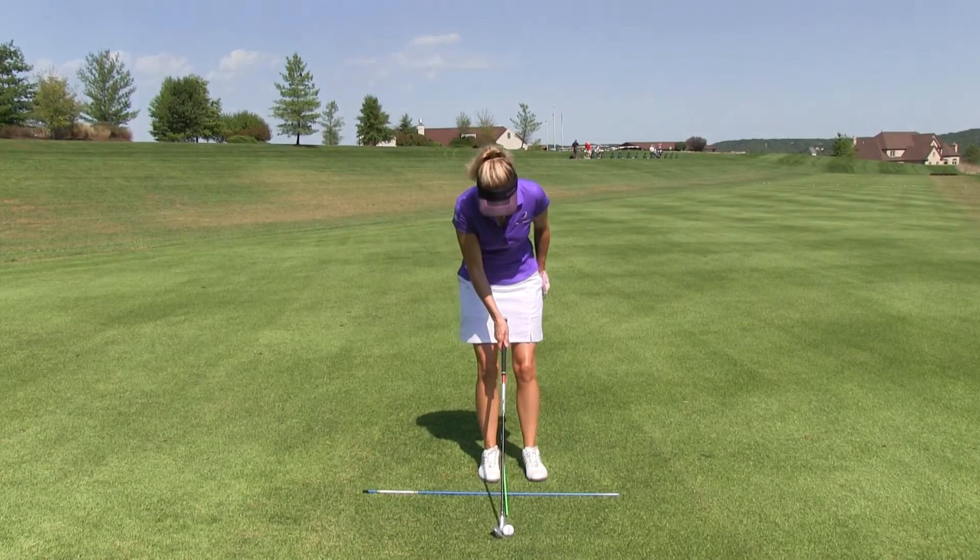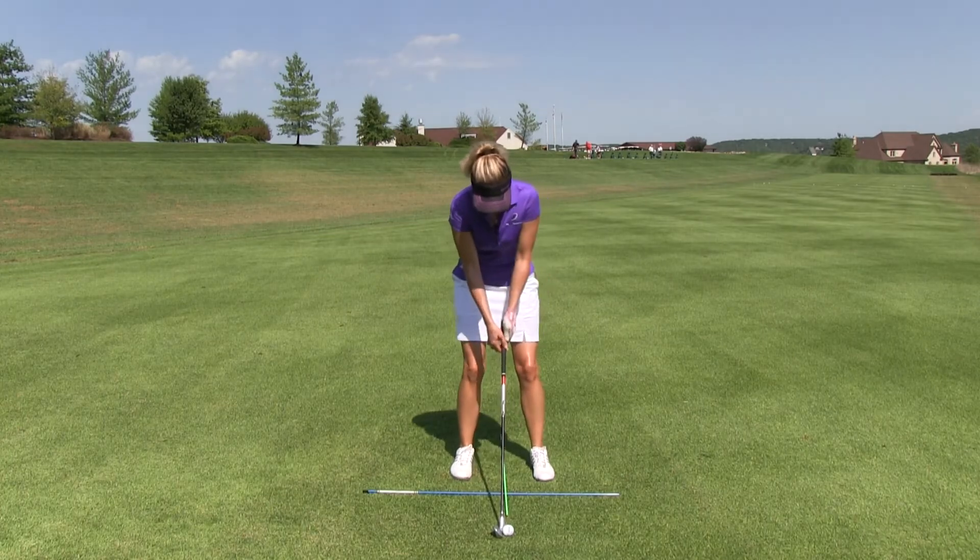Hi, I'm Maria Palazzola with MyGolfInstructor.com. Without a proper design, constructing a solid building would be very difficult. Your pre-swing fundamentals are in essence the blueprints for building your golf swing. Your swing will only be as good as your grip, stance, posture, aim, and ball position are.